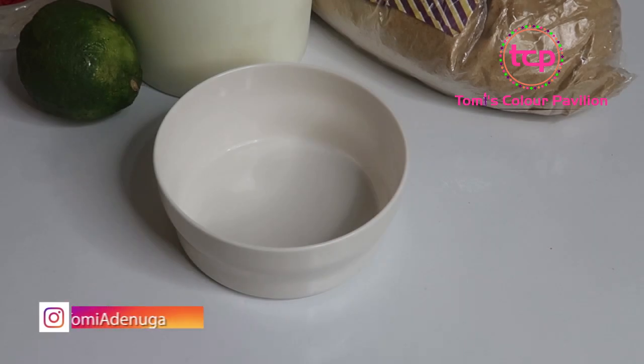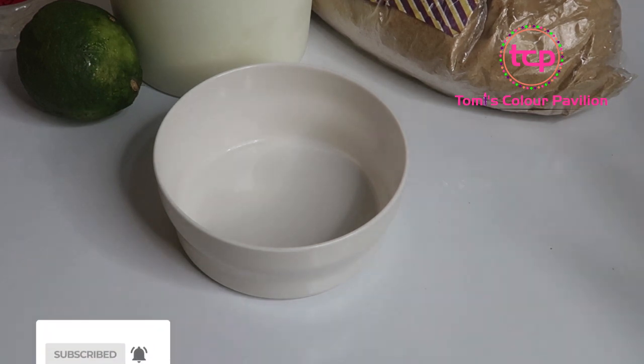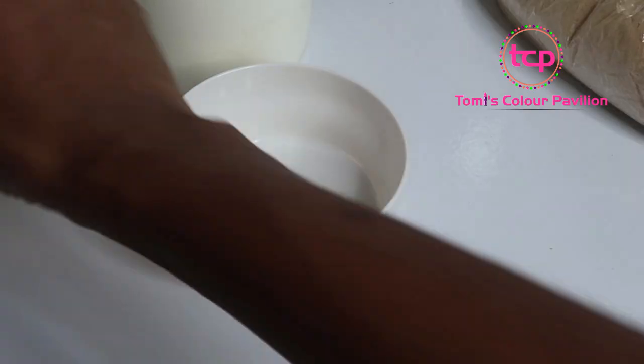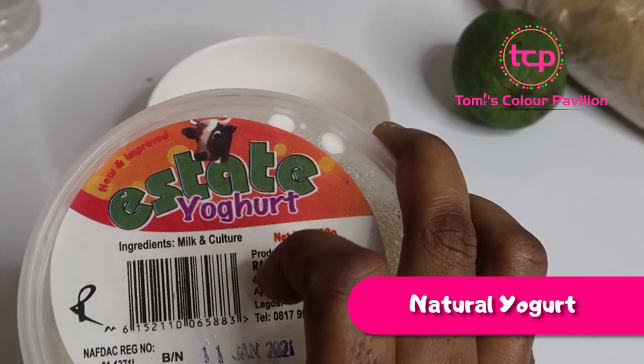I'm going to be showing you what you can use for your hands and your feet to get rid of any kind of dryness you have as a result of harsh weather, especially during winter. We're going to be using four ingredients: breadcrumbs, a lemon, rose water, and natural fresh yogurt.